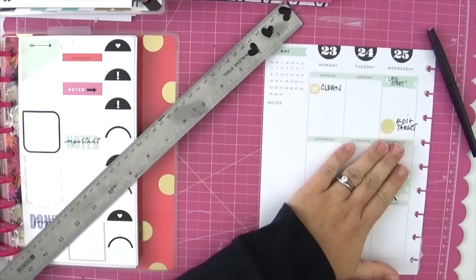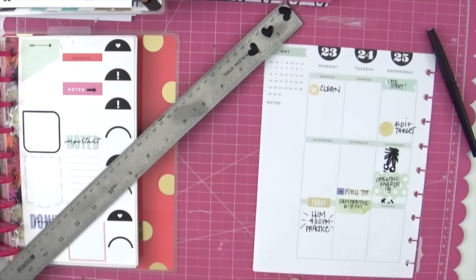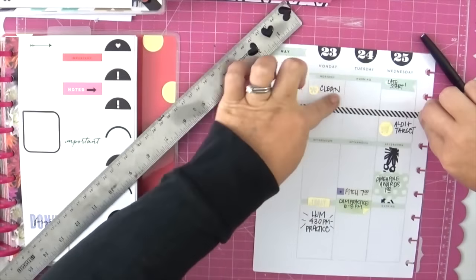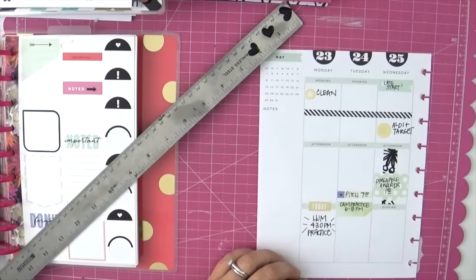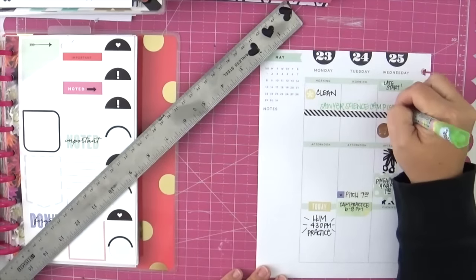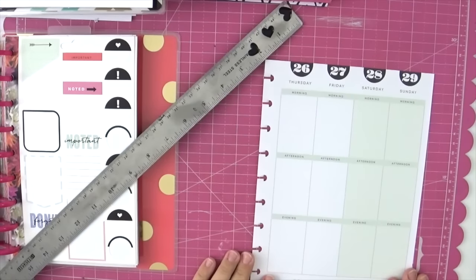Something I'm doing this week that I haven't done before is using a ruler and slicing my stickers in half with an Exacto knife. This was a really big sticker and I only wanted a little bit of it, so I cut it and got exactly what I needed. I'm also using my Me and My Big Ideas washi tape to block out Monday through Wednesday because my son is at science camp all three days — it gives the visual continuity of all three days.